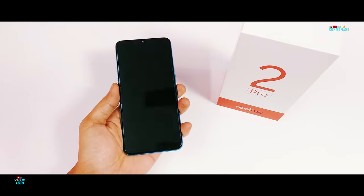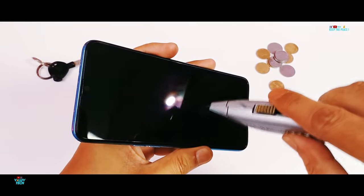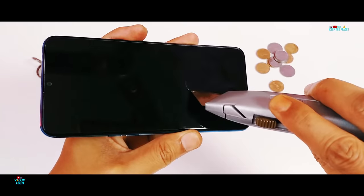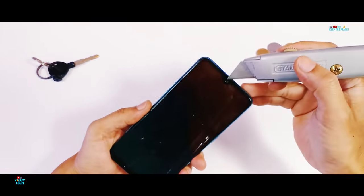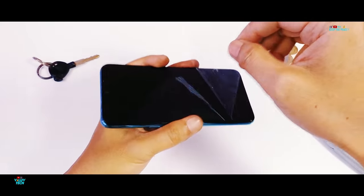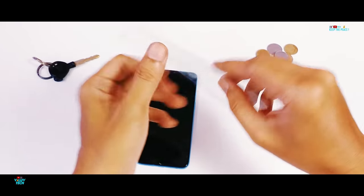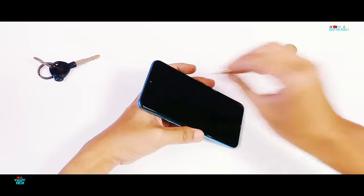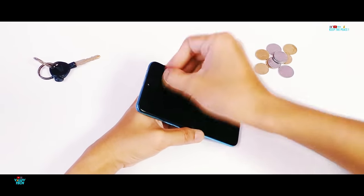Starting with the scratch test, let's first remove this pre-applied screen protector, which was also present on the Realme One. The Realme One, if you remember, had terribly failed the scratch test with ugly scuff marks due to the blades. So we will soon find out if the same happens on the Realme 2 Pro and see if any cost cutting has been done. In this test, the quality of the glass you are paying for will be proved by rubbing it with common items found in pockets like keys and coins, and lastly with the heavy-duty box cutter!